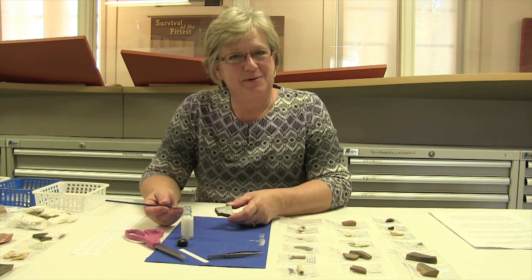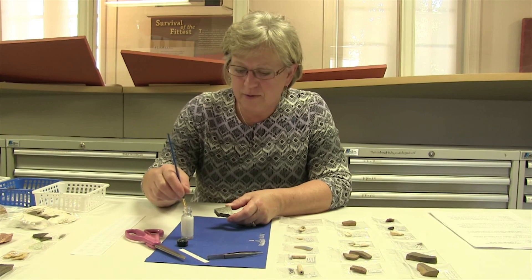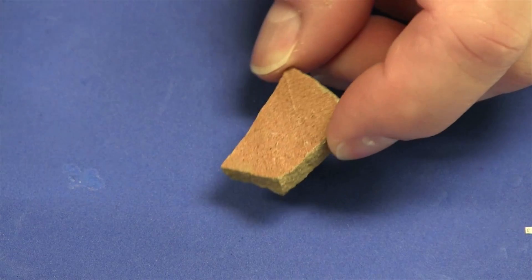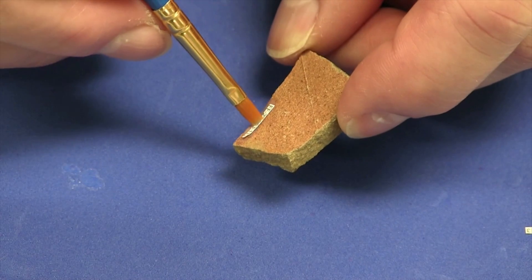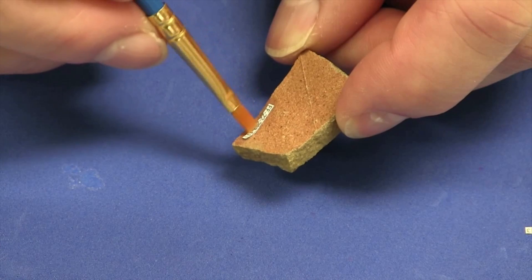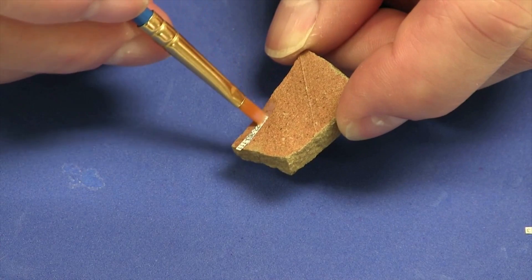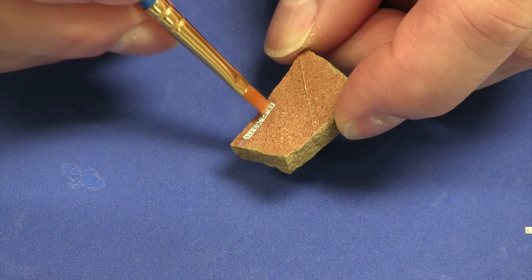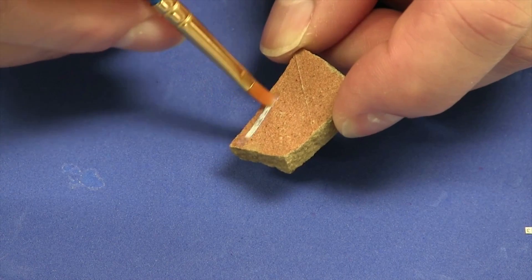The next step is to glue the labels onto the artifacts. With my paintbrush I lay down a thin layer of glue, pick up the label, set it on top of the glue, and then put a top coat on.